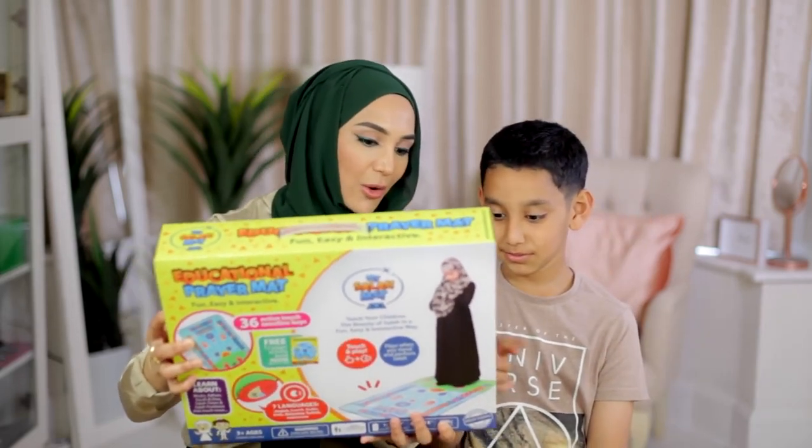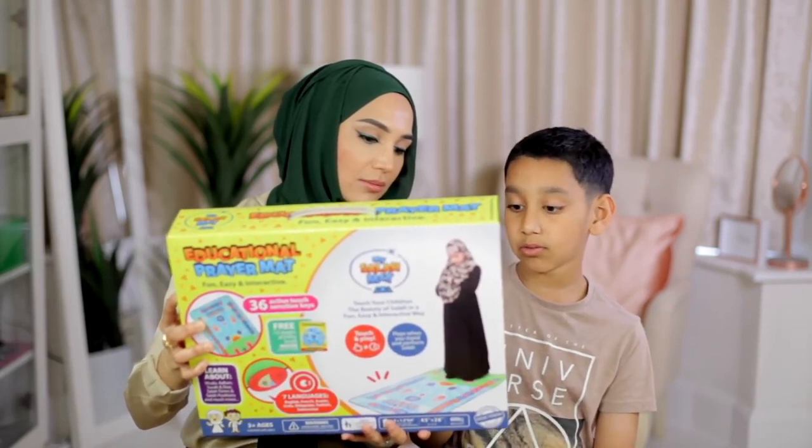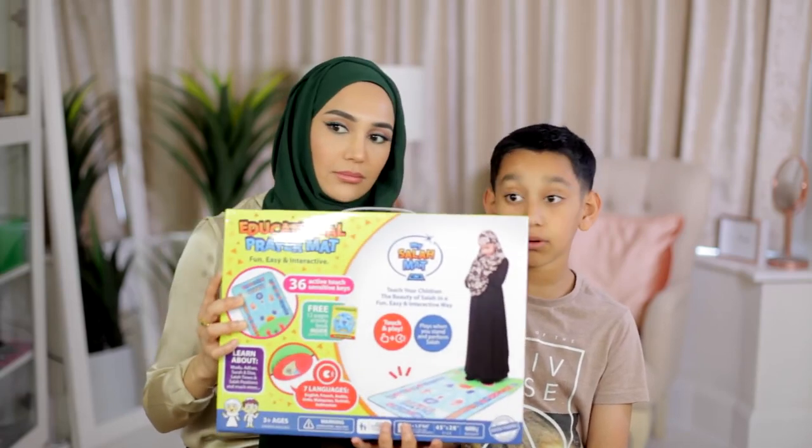Learn about Wudu, which is what we do before we pray. It's fire-resistant material. And free 12-page prayer activity book.